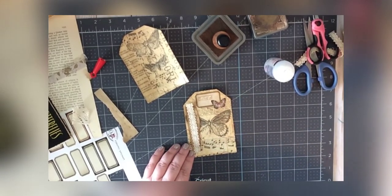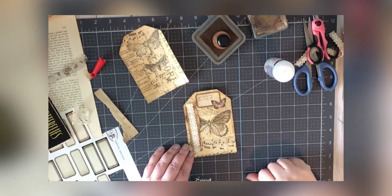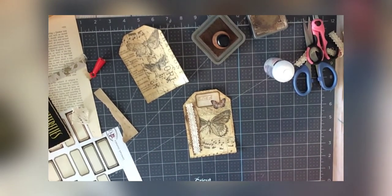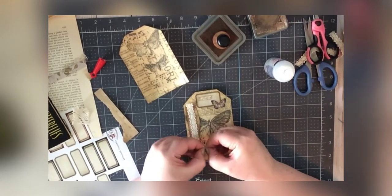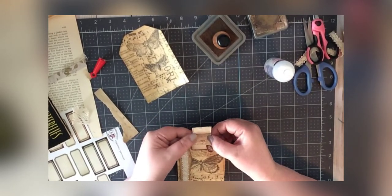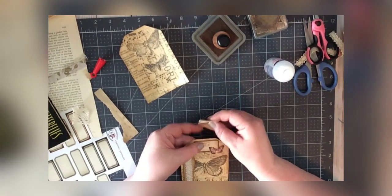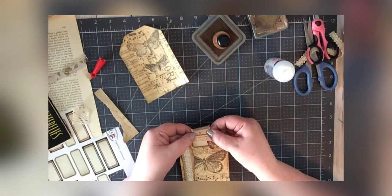What about a tab? I think it could use a fabric tab. I have a little bit of Tim Holtz fabric right here. I'm not loving that — maybe it's too big. Or maybe it's too small.